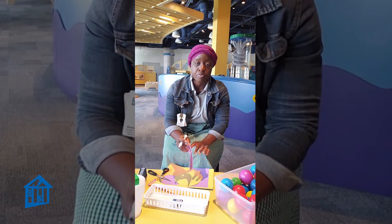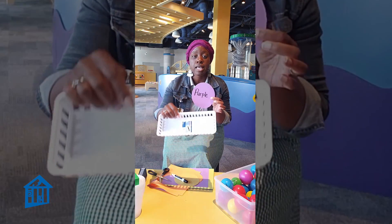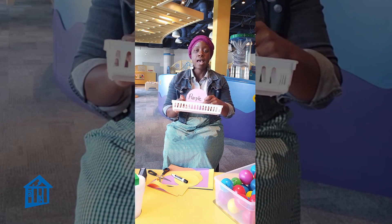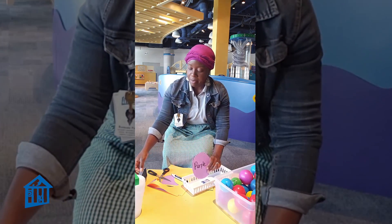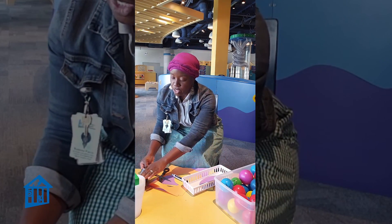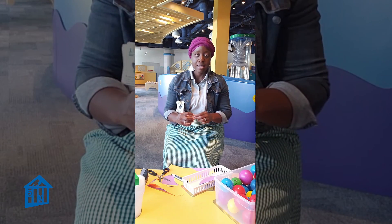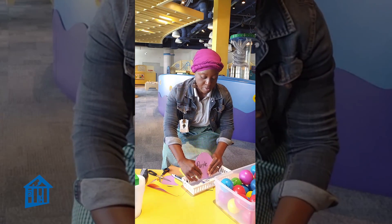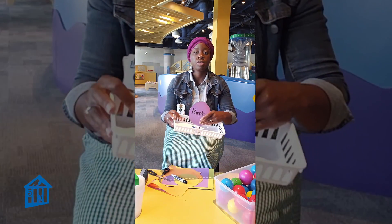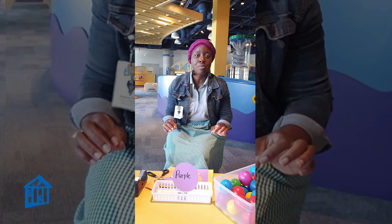I've written the color onto the circle, and now I'm going to take my small basket and tape this onto the inside of my basket. Super, super simple, easy, and peasy. There you go. This part is super, super simple as well.